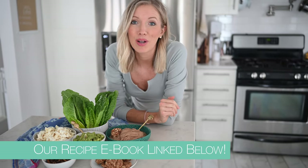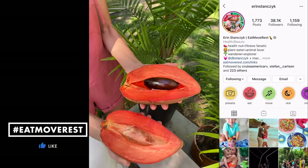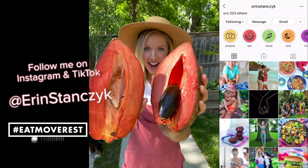We've got everything from juices, smoothies, breakfast, lunches, dinners, desserts, and snacks. Let us know in the comments below which recipe you can't wait to try and give this video a thumbs up — it really helps our channel out. If you haven't already, join the Eat Move Rest fam by hitting that subscribe button. Share this with family and friends and follow us daily on Instagram at Erin Stanzik and at DB Stanzik.